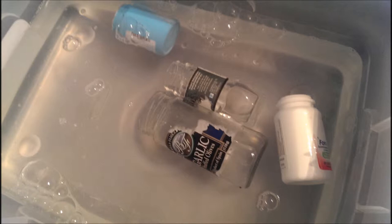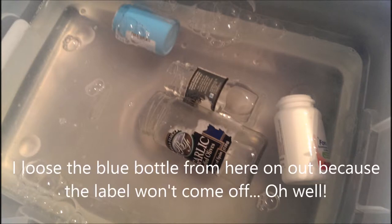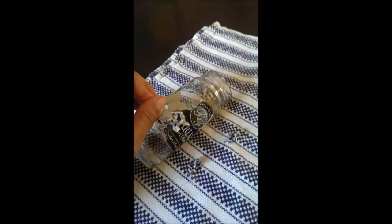So step one is to go ahead and get those labels off. Soak them in hot water with some soap, and then take a razor blade and just scrape them off — or whatever method you can use to get them off will work. Once they're all cleaned up, you're ready to go.